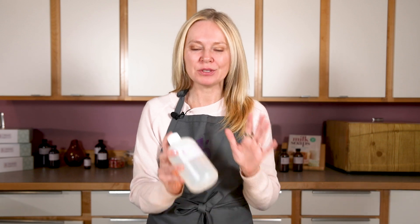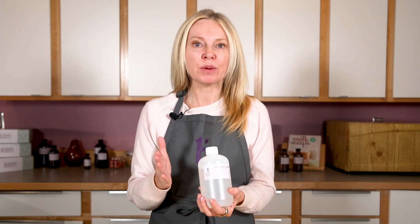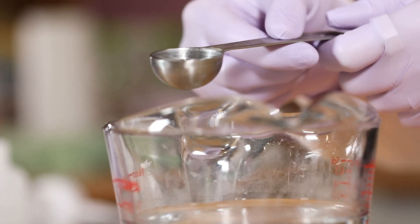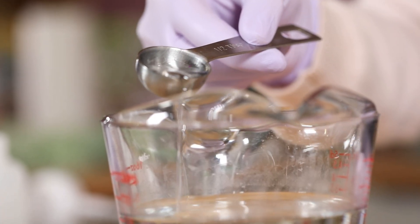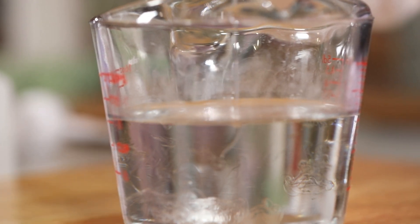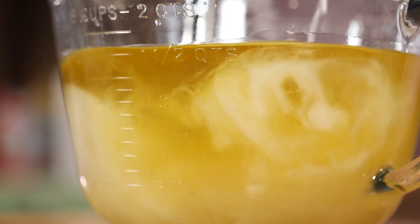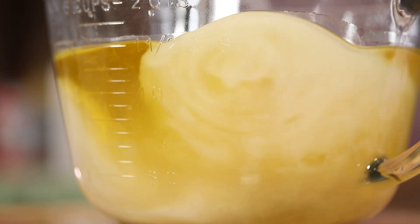In cold process soap, sodium lactate is typically added to the lye water. The percentage used is between one and three percent when using the liquid form. I like to do one teaspoon of sodium lactate for every one pound, so 16 ounces of oil in my recipe. It's a little bit of a personal preference — you can use all the way up to three percent. You can also do weight measurements versus volume, but since it's not part of the saponification process of the recipe, you can use volume, which I find to be easier. Sodium lactate will not accelerate trace in your recipe, making it an ideal additive.